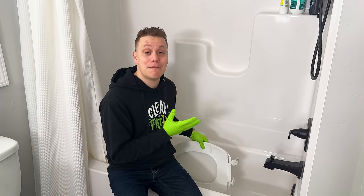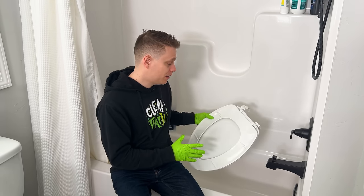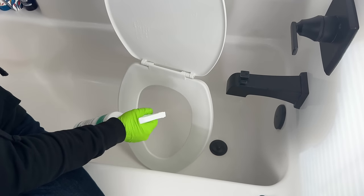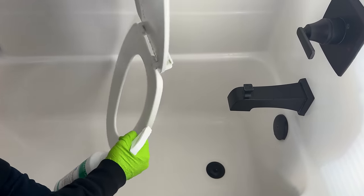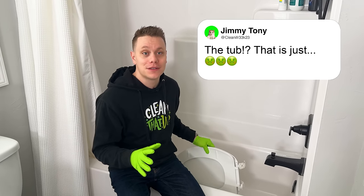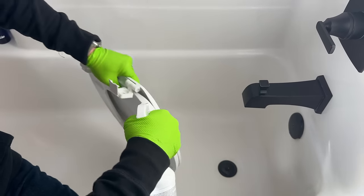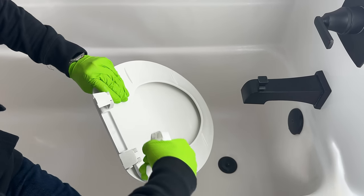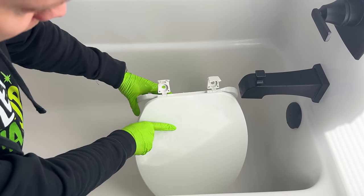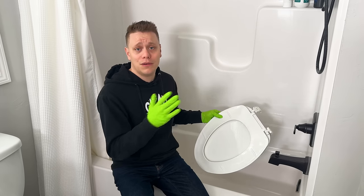I like to do this actually in my bathtub — I view it as a workstation where it can get wet without worrying about cleaners running on the floor. Every time I mention this I get comments saying it's disgusting, and I totally understand. If you prefer, you can use a slop sink or a bin with some water and spray it down in there — that works too. I just use my bathtub because if I'm deep cleaning my toilet I'm also going to deep clean my shower and sanitize everything, so I do it all in one fell swoop.